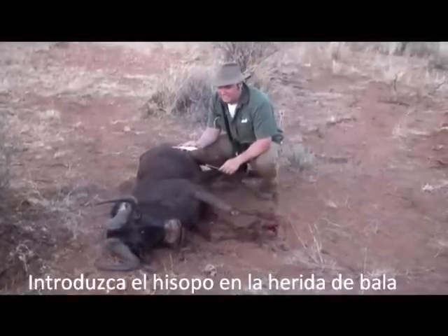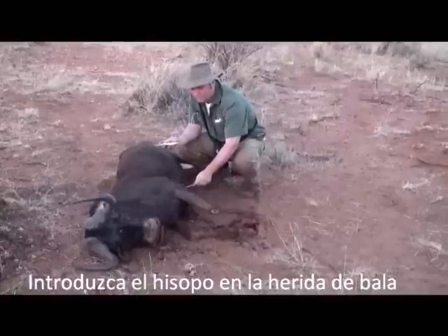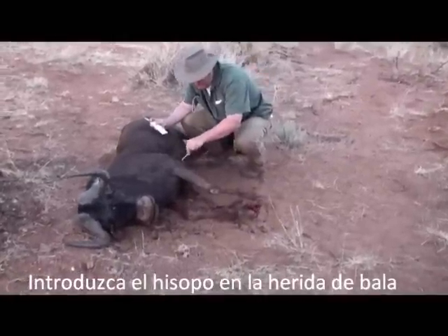Alright guys, we're here at Omievi Safaris. It's getting late in the evening and we just shot this monster black wildebeest, and we're gonna take a DNA sample now.